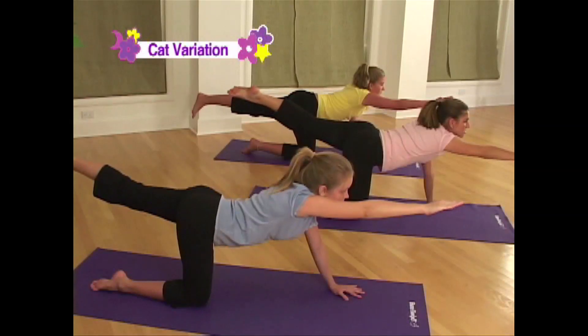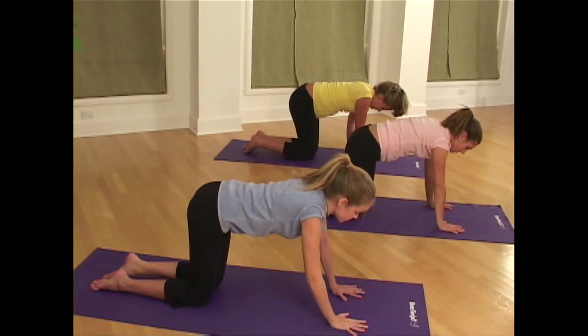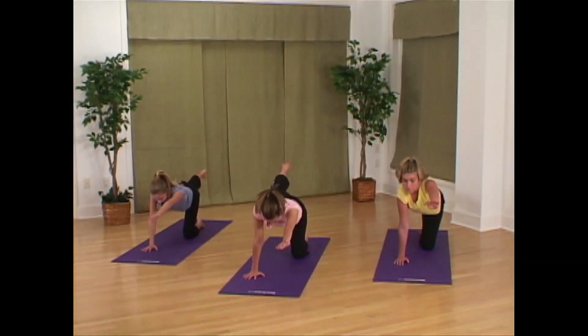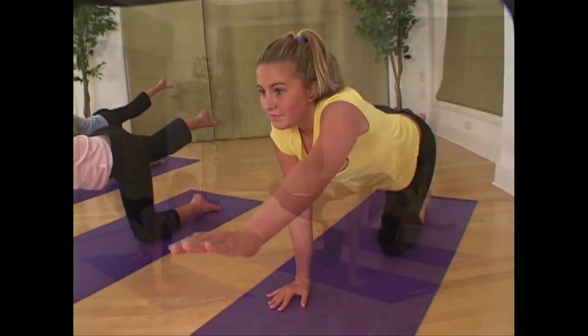Gently exhale and come back into tabletop. Even out your weight. Inhale and reach the left arm up next to your ear.